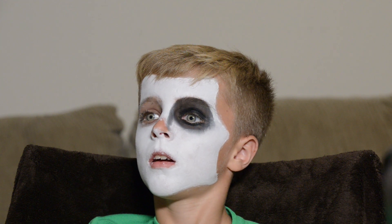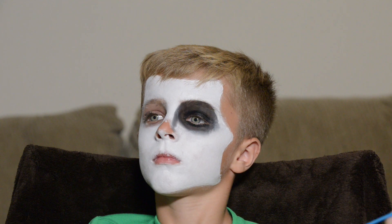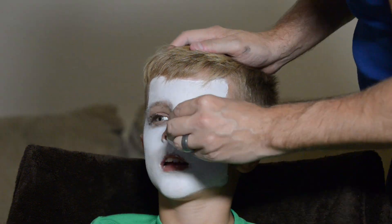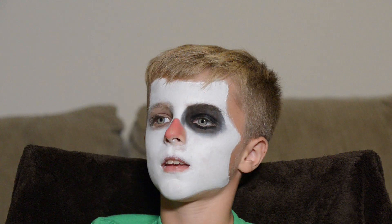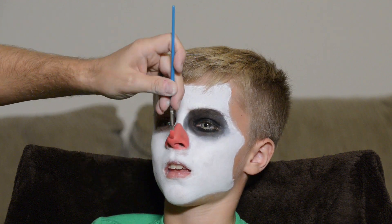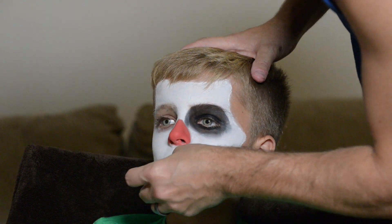I kind of played around with shadow going down the nose, contouring and shading — I'll clean that up later. Now I'm moving on to the nose a little bit, cleaning off the white face paint. This is a multicolor pack I got, and I'll put a link down in the description below.